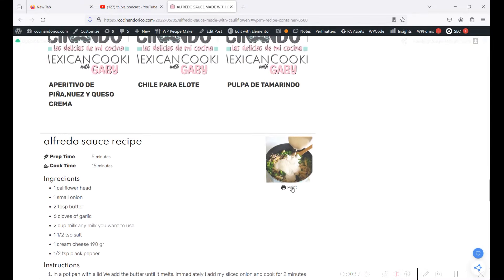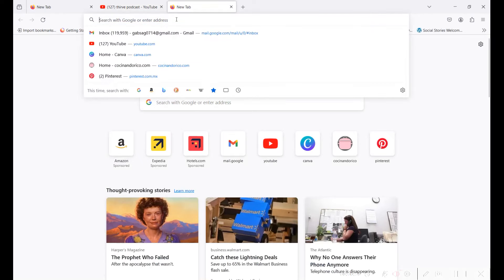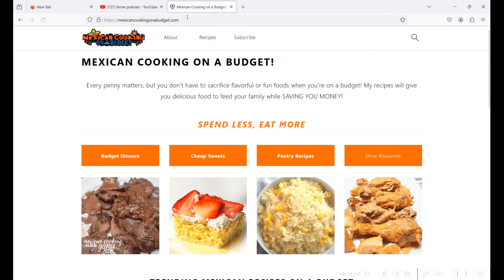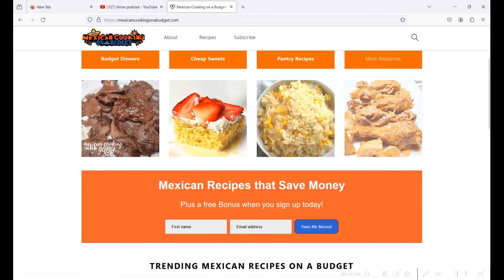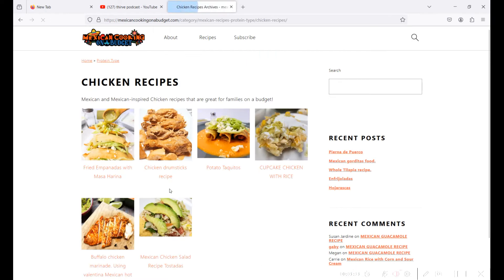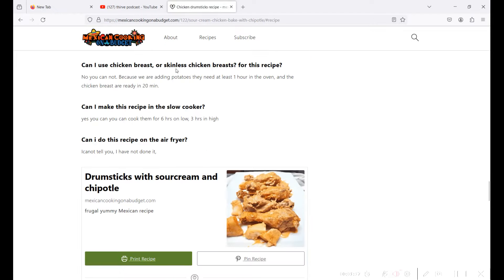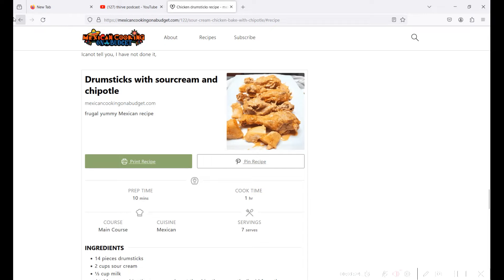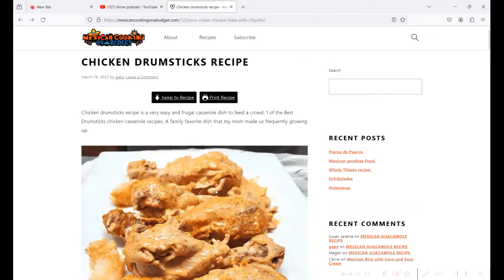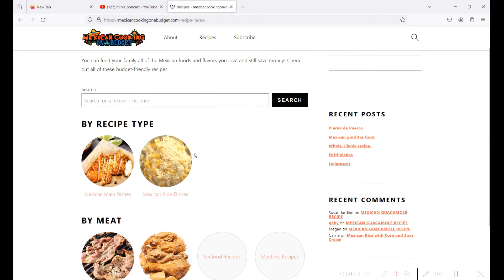Check out recipes like this Alfredo sauce I make with cauliflower - it's so good, easy, and healthy. My second website is mexicancookinonabudget.com, where I'll be posting all the recipes so you can print them. I may have around 10 to 15 recipes there right now, but every time I share a recipe I'll add it there. Go check out both websites - cocinandorico.com and mexicancookinonabudget.com - for more really good recipes!